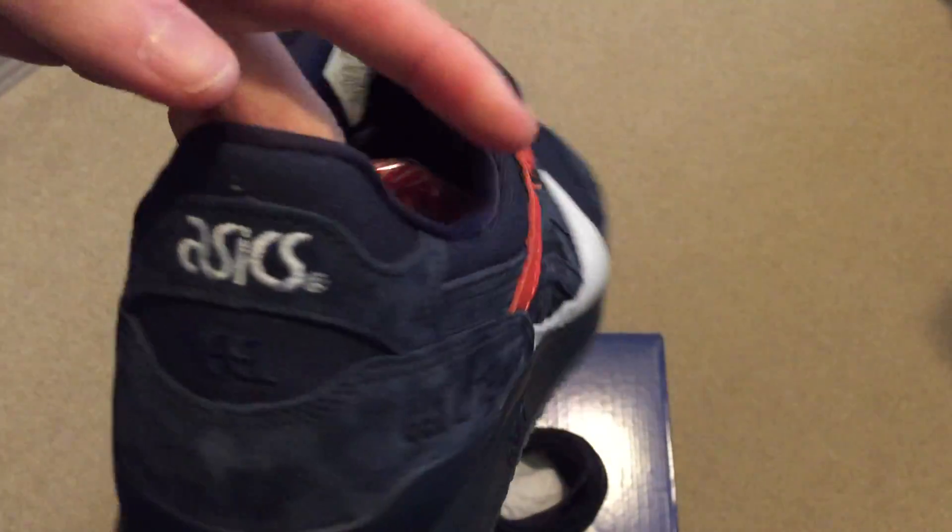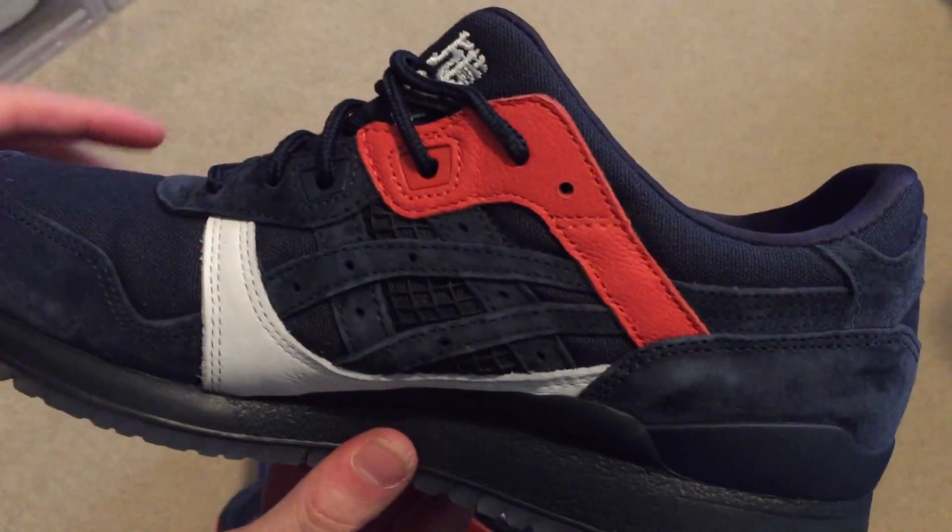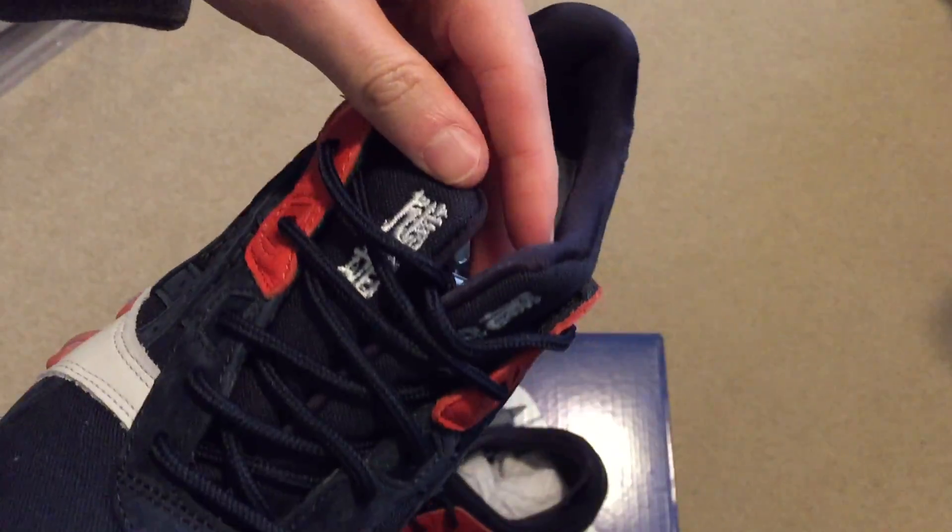Gel Lyte 3. Asics. Asics on the back, says Gel. Split tongue.